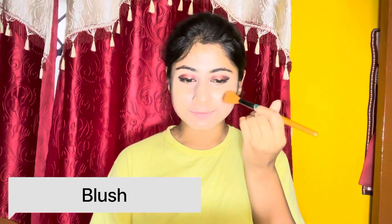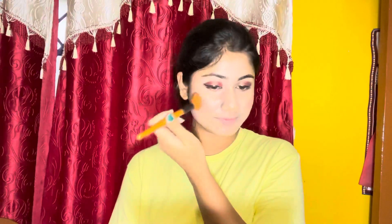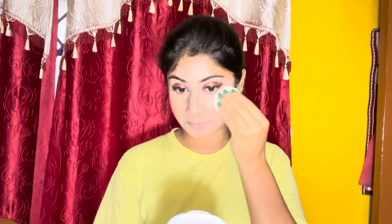Next मैं यहाँ पे blush apply कर रही हूँ। जो steps मैं हर makeup video में follow करती हूँ, आज वो steps follow नहीं कर रही हूँ क्योंकि यह natural, glowy और sweat-proof makeup होने वाला है। Blush apply करने के बाद compact powder से concealer के ऊपर अच्छे से set कर रही हूँ।